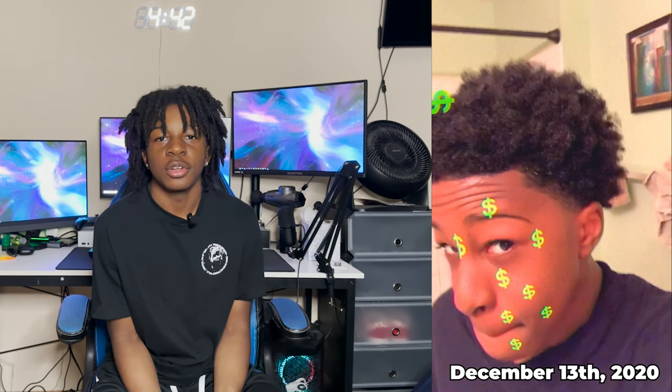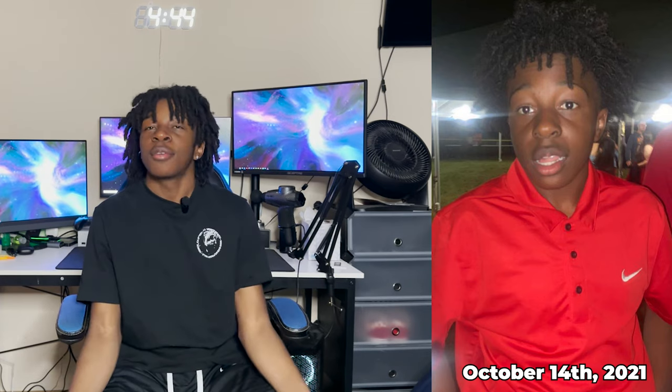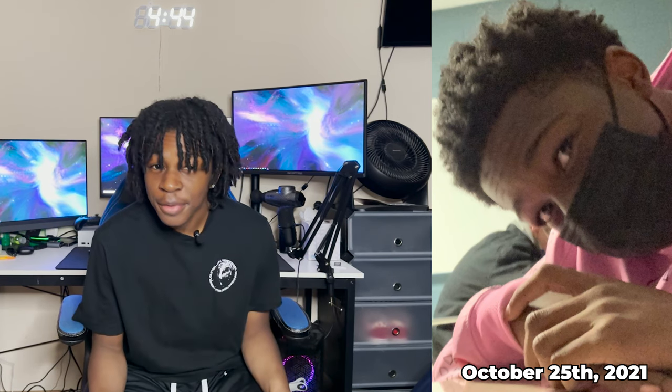This first picture on the screen is about two years ago — this was before I started my dreads. This is when I was growing into my freeform. This picture was homecoming; you see the growth I had. My hair was growing a little fast so I just kept it like that for a couple more months.